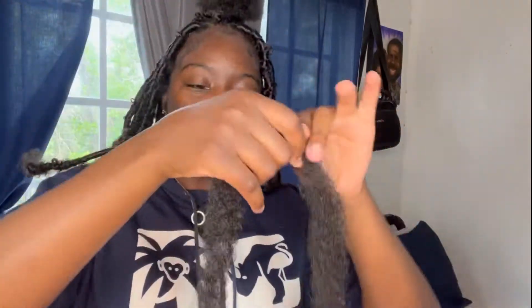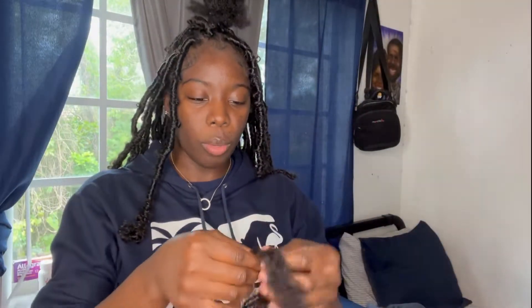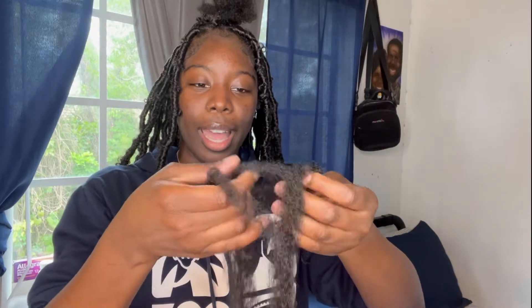What I'm going to do is grab the Cuban twist hair. This is how it looks originally — you do not need the hair this chunky, so what you're going to do is split it in half.